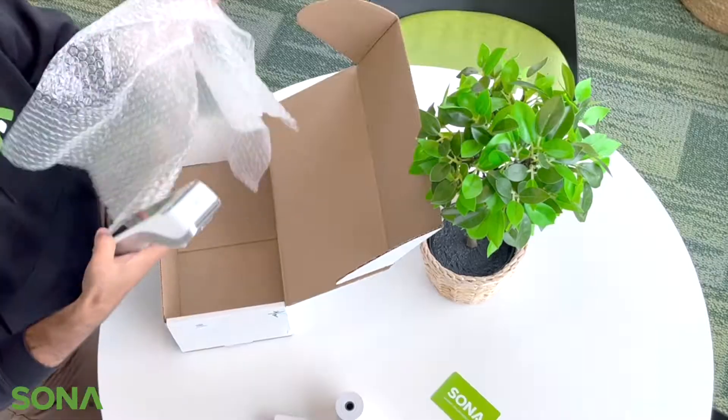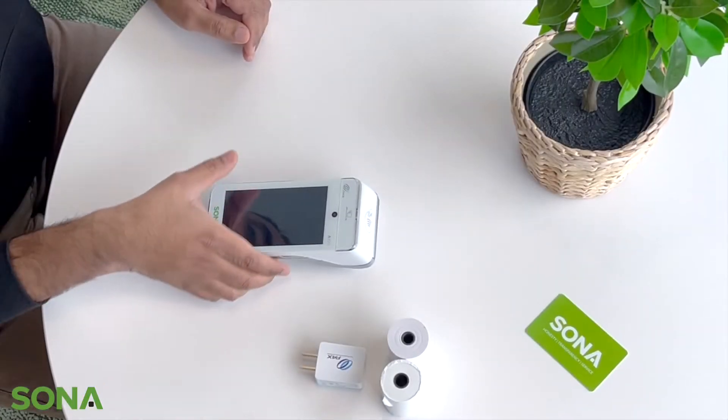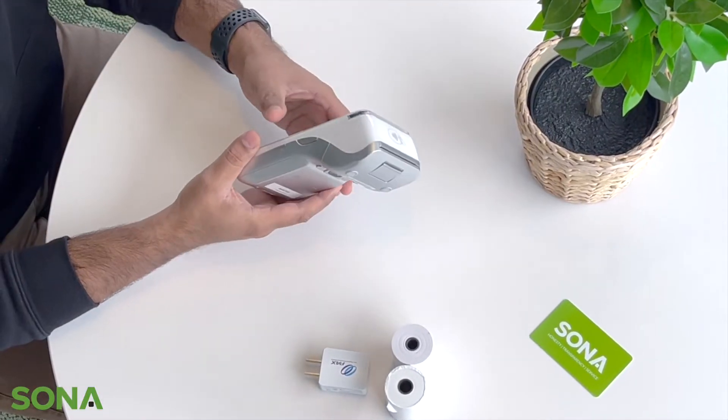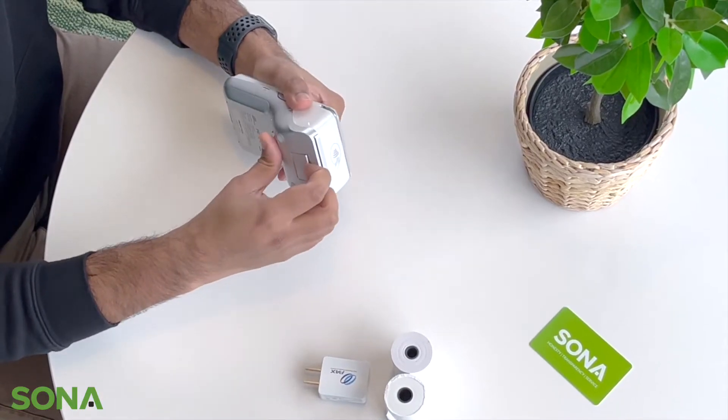And lastly we have the device over here. So before jumping right in on how to start up the device, we will install the receipt paper inside it.